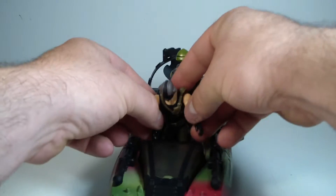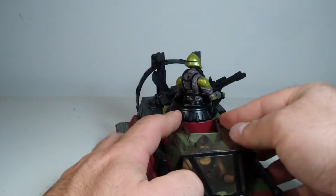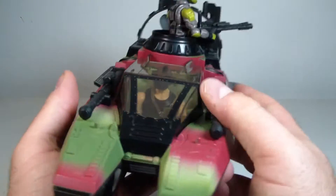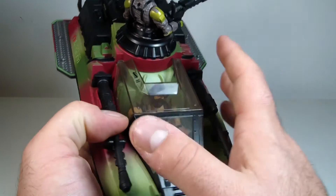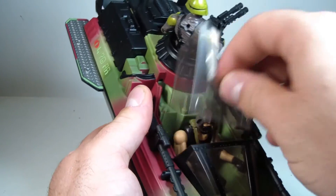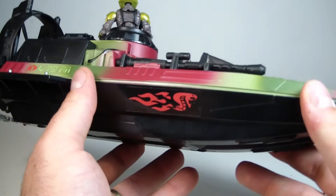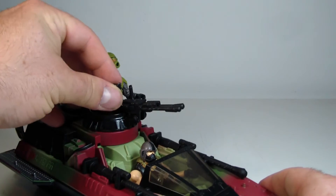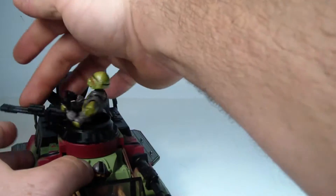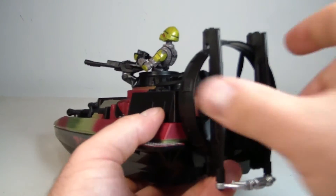He does fit in there nice and snug. Let's see if we can get the window sill down. There we go — he's in there. I think this would have benefited from a hinge joint, but then you have to worry about the hinge joint breaking, so it's not the worst thing that this just snaps in. You do have to put pressure and push forward to get it to pop off. You could also display it open. The gun turret does swivel, and you can have his partner holding on to the handles here — you can do a full 360 rotation.